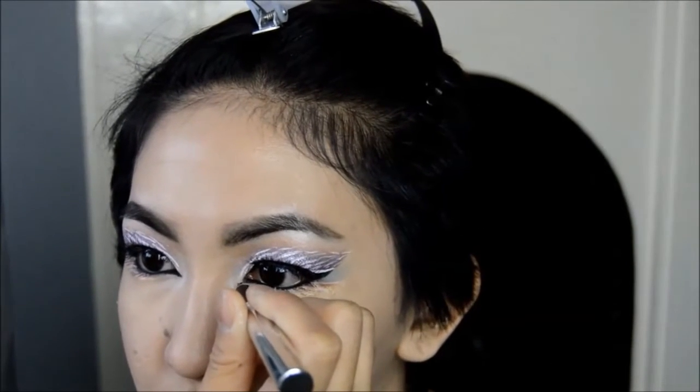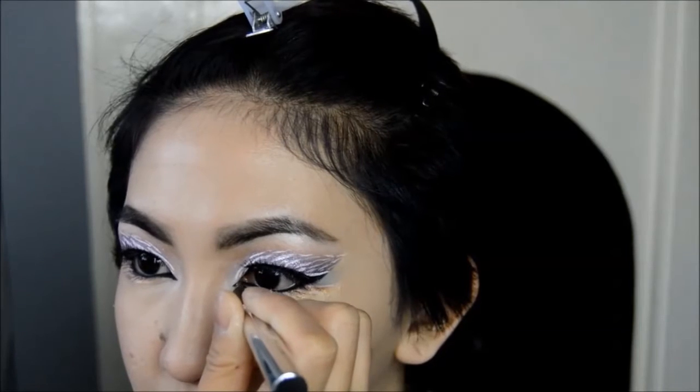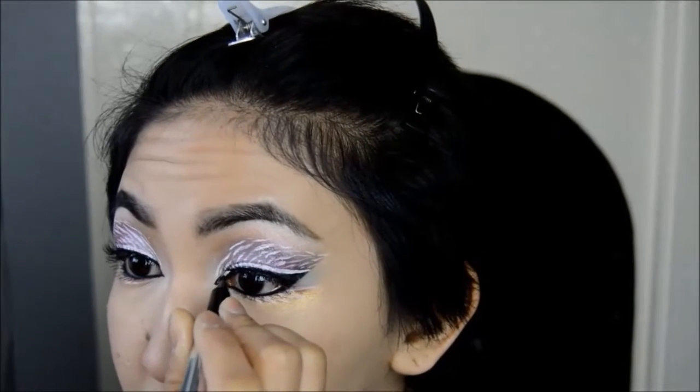As the outer wing of the eye look is pretty heavy, I decided to balance it out by adding a fine wing on the inner corners.